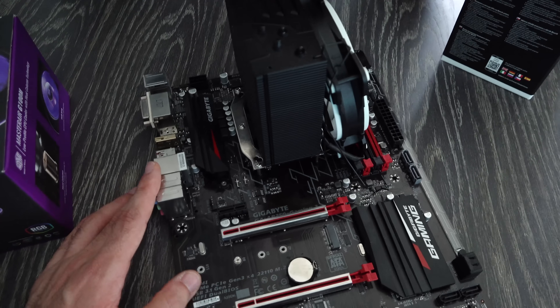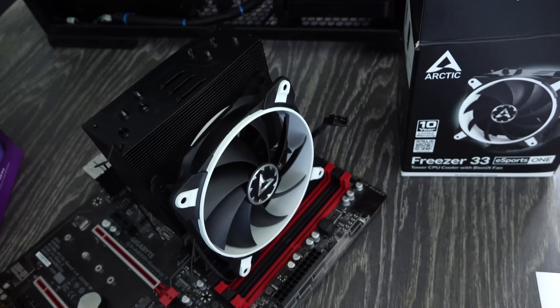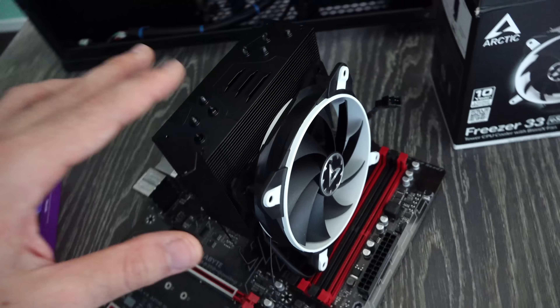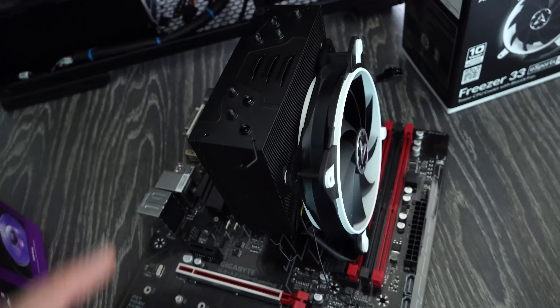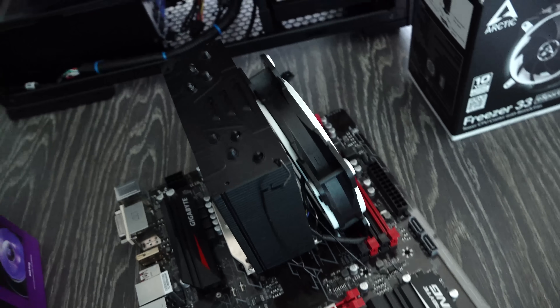This here is going to be the Ryzen 5 six-core rig — B350 motherboard, of course. Budget value for money. And for cooling we're using the Freezer 33, which is a pretty good budget CPU cooler. It gets some really good numbers. I'm looking forward to seeing what heights it'll take the 6-core to.